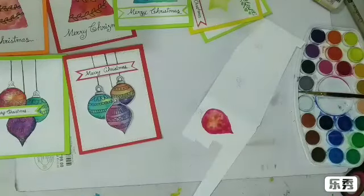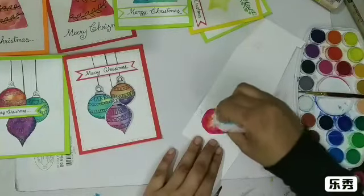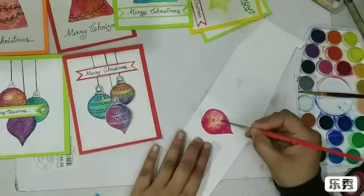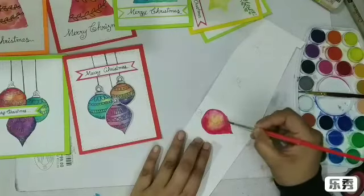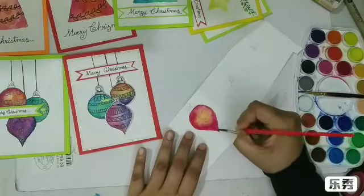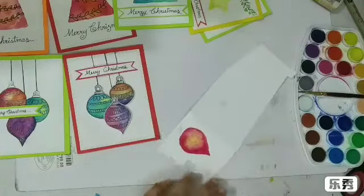I'm just going to take my paper towel and pick up some of the color from there. Now I'm ready to go back in with my yellow. Okay, this looks fine — let's switch on to the next one.